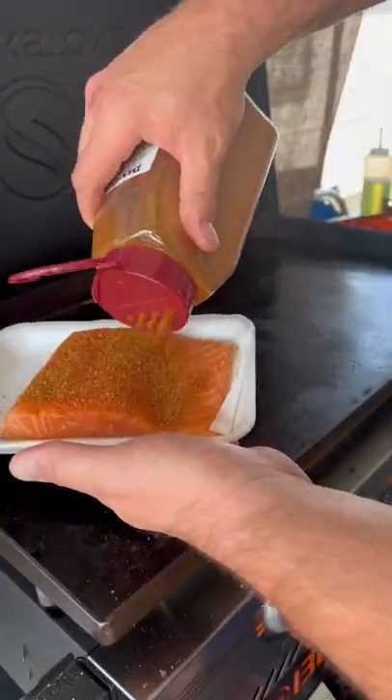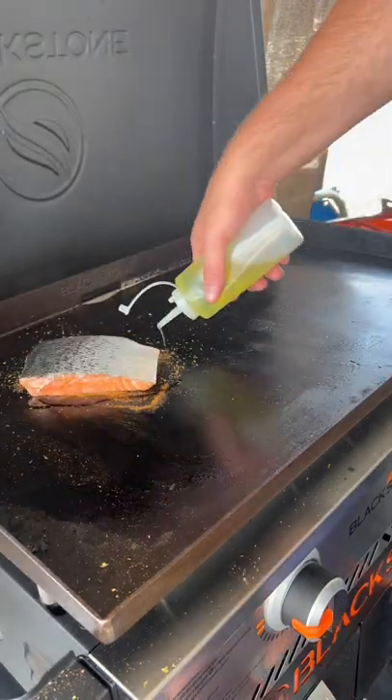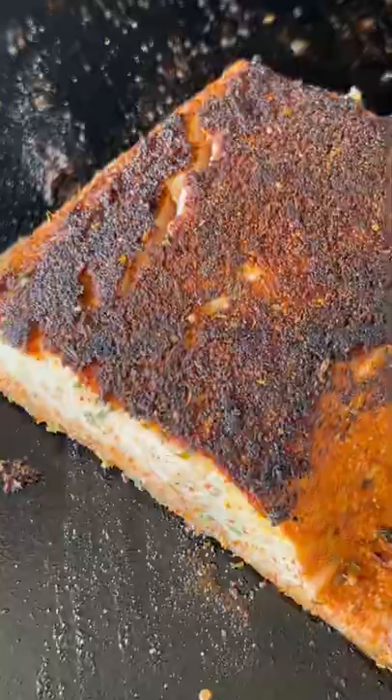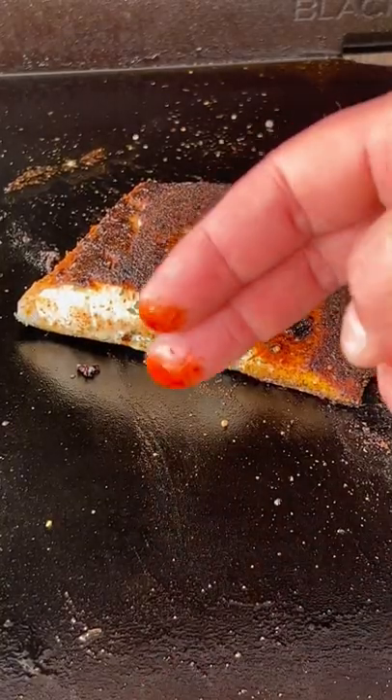Is it burnt or is it an herb crust? Well, when you're at the lake, sometimes you just need to do things real easy. We just hit it with Dano Chipotle, a little oil, flip it over, and I'm telling you what, that hot Chipotle on some salmon is pretty hard to beat.